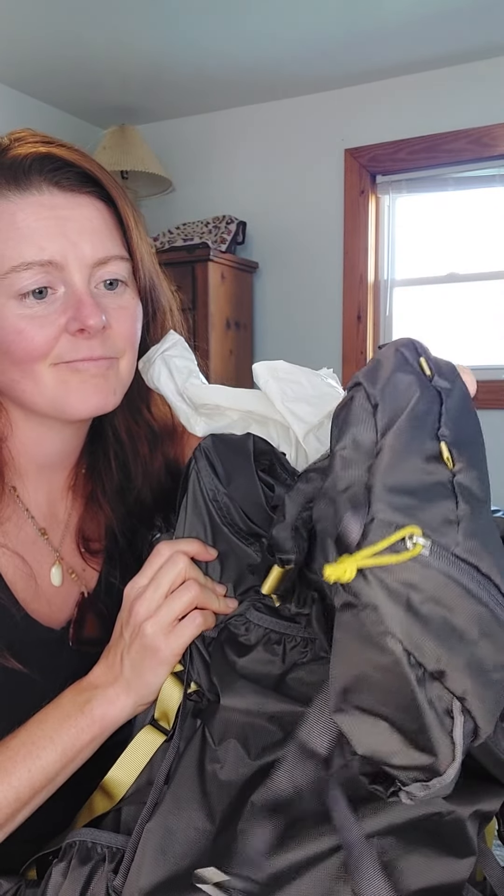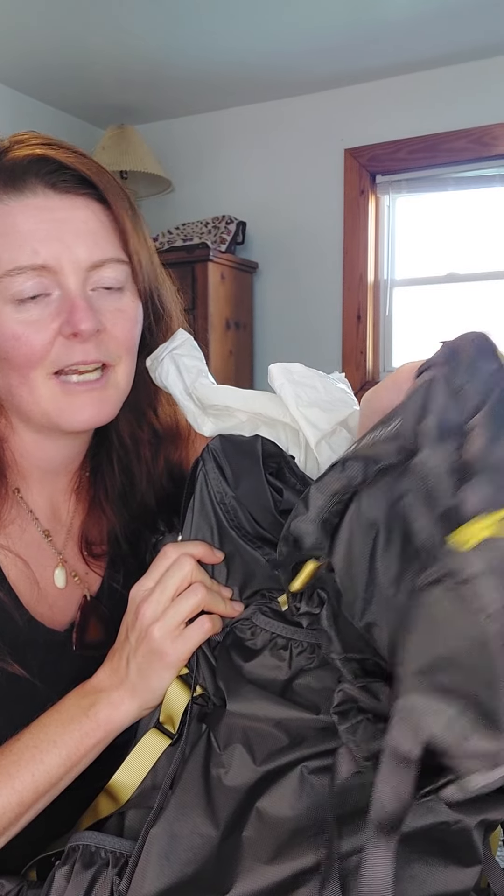It has a removable lid. I know not everybody likes these, but I really like it because — if you've used other Gossamer Gear packs, you know how they have that inset pocket that just zippers into the part that folds over the top of the pack, and they're really tight and you can barely get your hand in there. This one doesn't get tight like that. Plus, you can easily detach it and make it a day pack or at least take my valuables into a store when I have to leave my backpack outside.